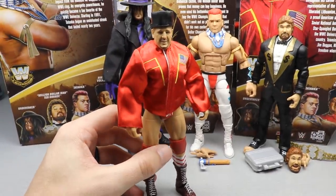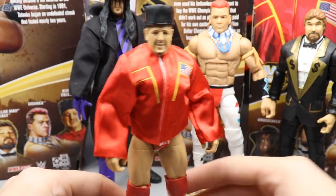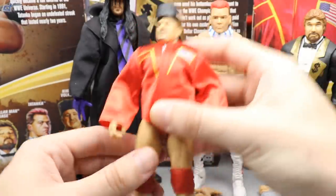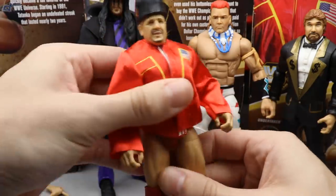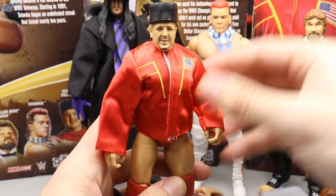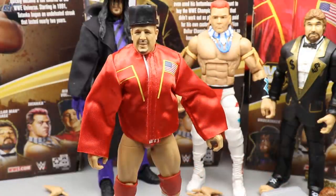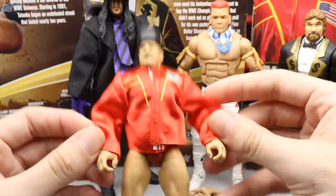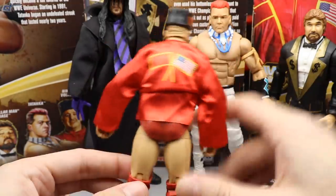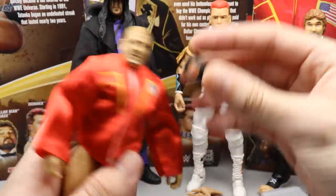Let's dive straight into Nikolai Volkoff. One thing you'll probably notice immediately — look at that wobble right there. His legs shake and I'm not sure what that is. He's not on ball joints, so I guess it's just this body mold — the Pat Patterson style body mold. I went ahead and put his accessories on. This jacket feels really good — it's almost got like a silky feel. You got the flags on either side, and on the back you got the flag logos as well.